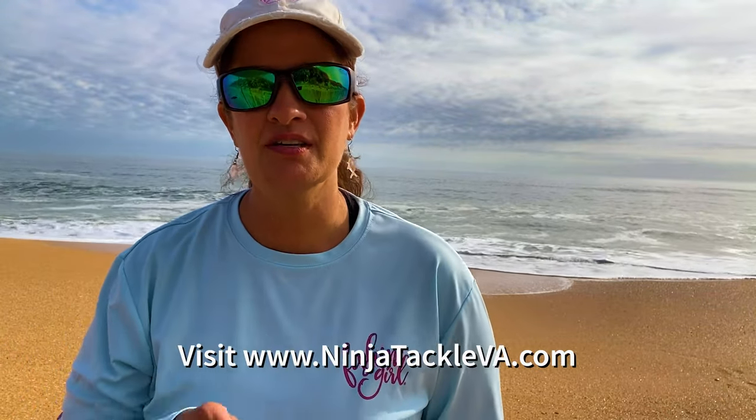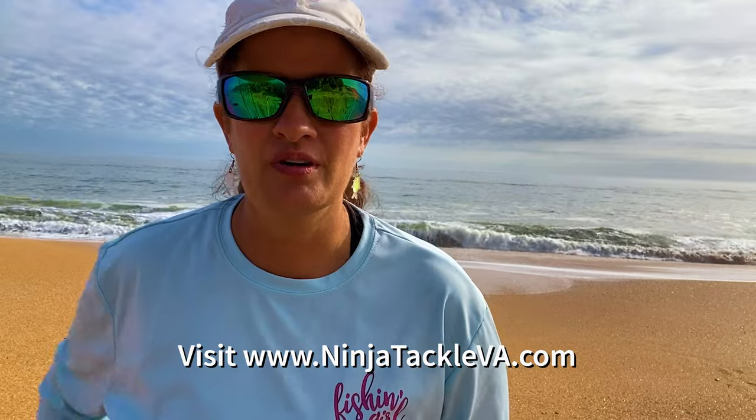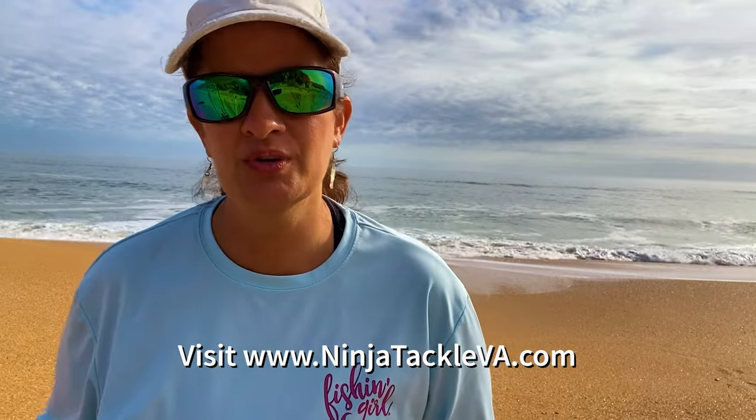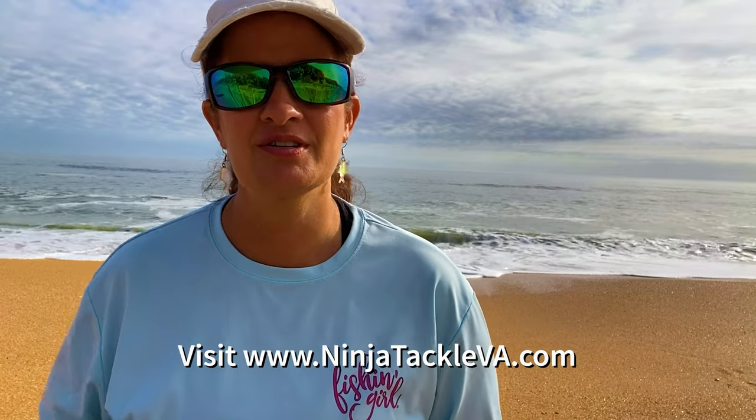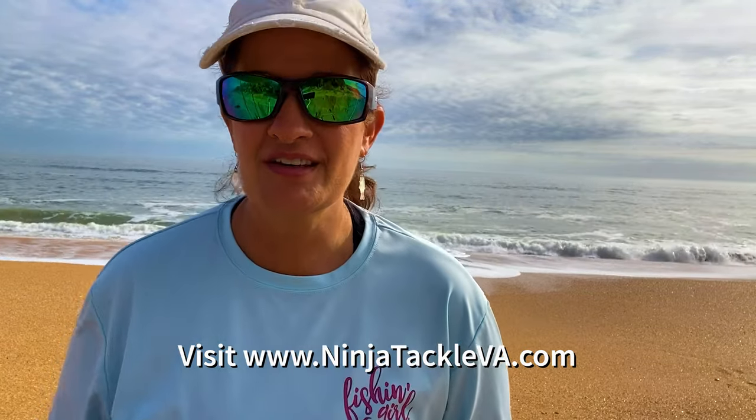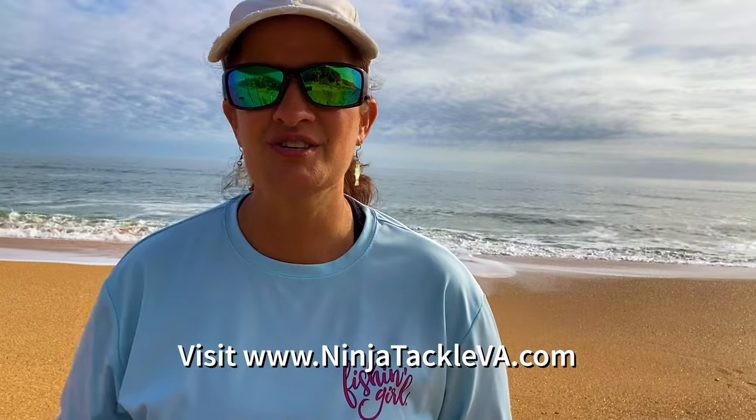Ninja Tackle is a sponsor of Fishing Girl. We are super appreciative to Matt Poole and everything that he's done to support and help Fishing Girl, and we're so excited to see what the next stages of that sponsorship are going to look like.